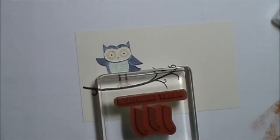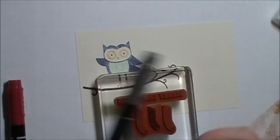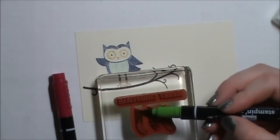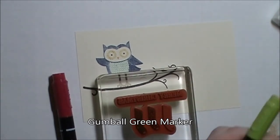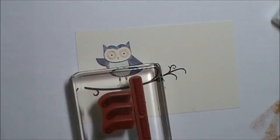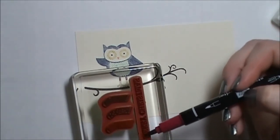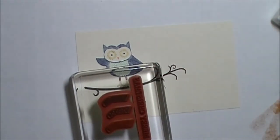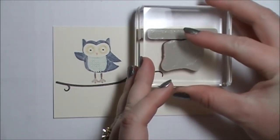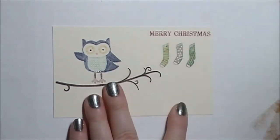To color this one in, I'm going to color the center stocking in Basic Gray. Then I'm going to color the plaid stocking in with Gumball Green, the striped stocking with Lucky Limeade, and the Merry Christmas greeting is going to be done in Raspberry Ripple. Then I'm just going to stamp it in the top left corner, just like that.